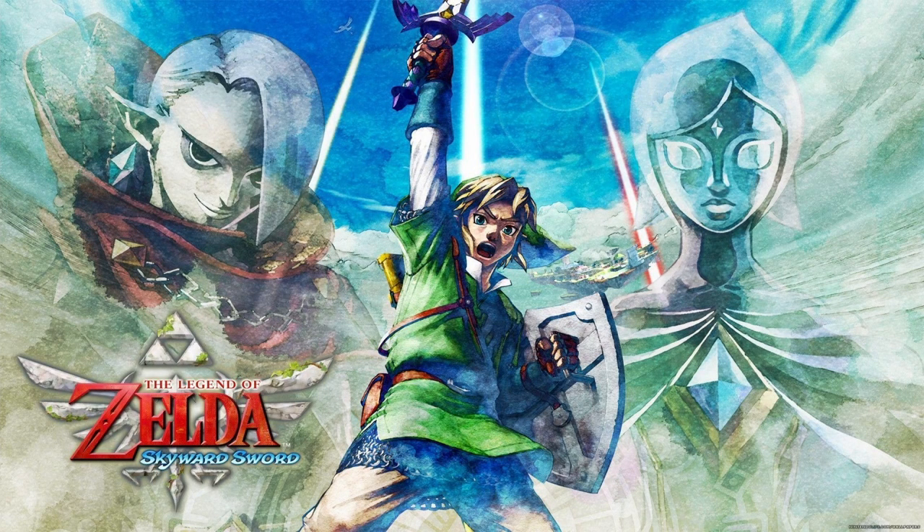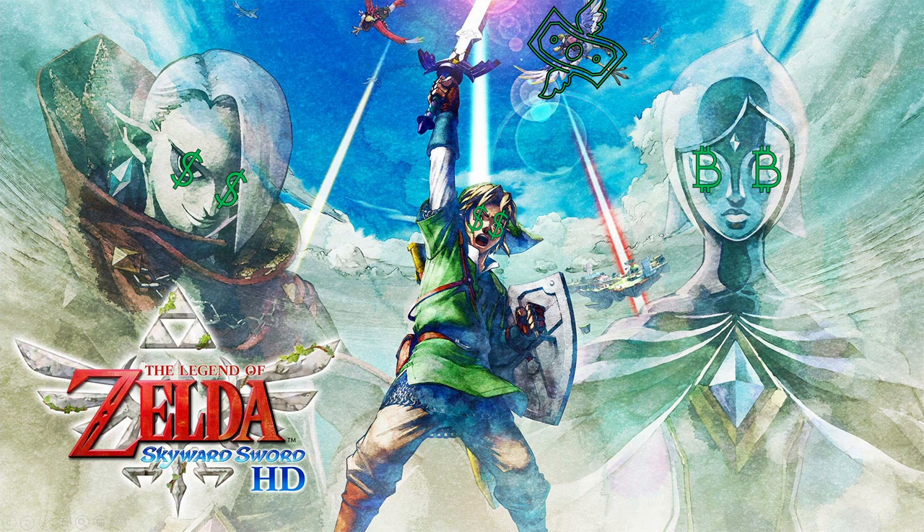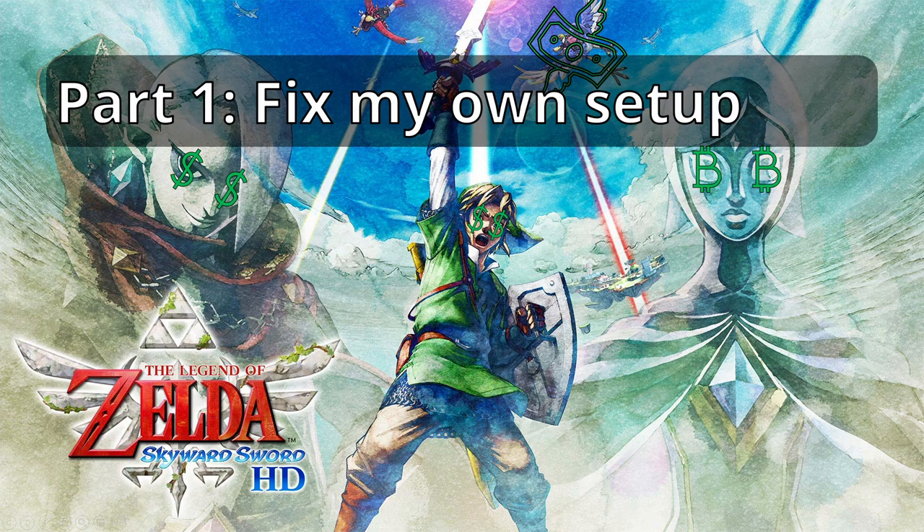Hi, I'm BeastSpecification, and welcome to this ongoing series of sorts with Skyward Sword. With Skyward Sword HD right around the corner, I want to release a two-part video. This part one will be a revision of my original control scheme for playing Skyward Sword with a controller on Dolphin via Steam Input.